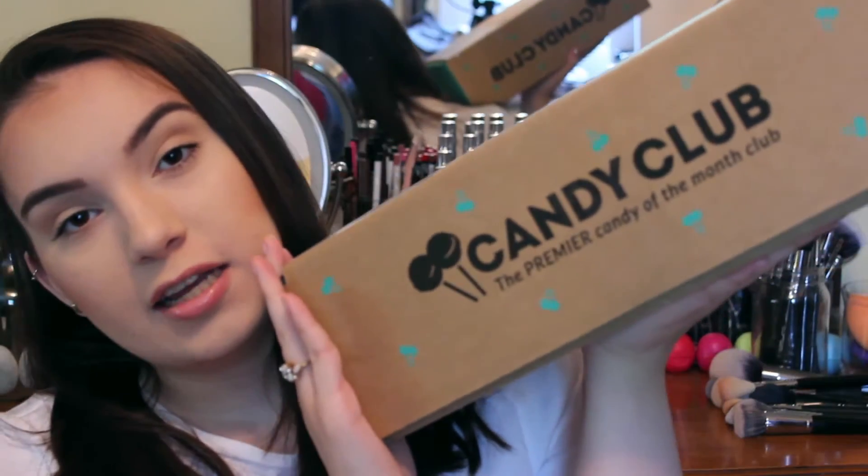Hi everyone, welcome back to my channel. So today I have something very exciting — it is a Candy Club unboxing. If you don't know what Candy Club is, it's actually a subscription service that sends you candy straight to your door every single month. For the year it is $26 a month.